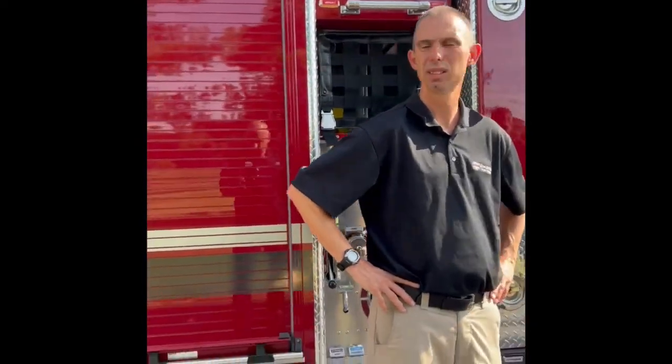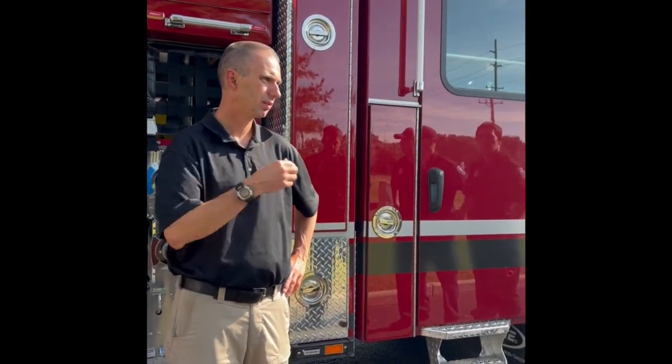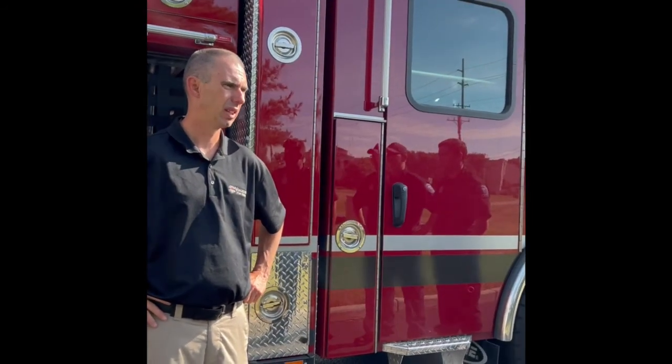That's about all I covered - there's not much else on the truck. Good information? Appreciate it. Any questions?